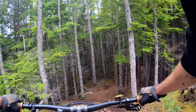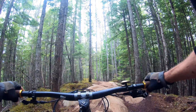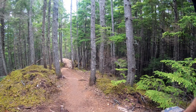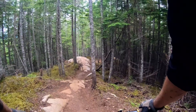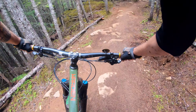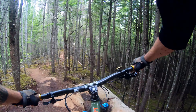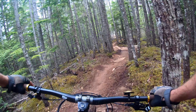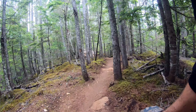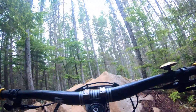Here we go, more rock faces. Nice turn. That was chunky. Onto the rock, pretty smooth, a little jump, a little rock, a little stump — nice. This has got some really cool flow when you find it, right on the rock face.